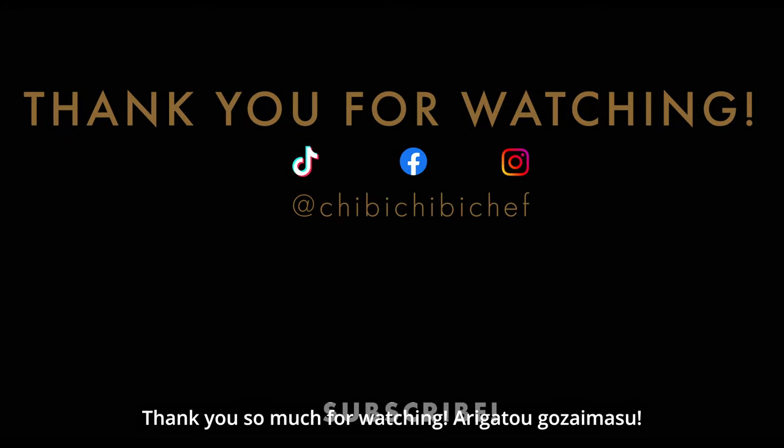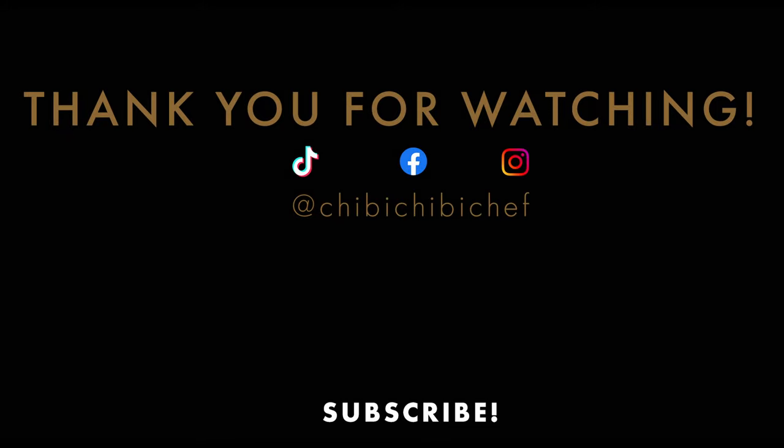Thank you so much for watching! Arigatou gozaimasu! See you! Mata ne!